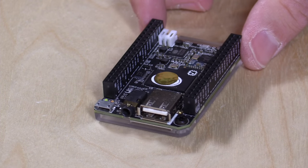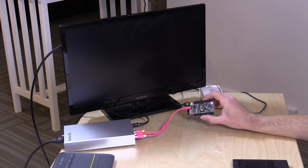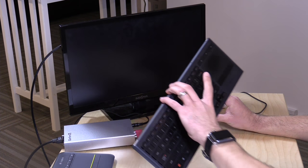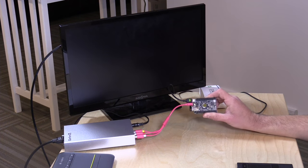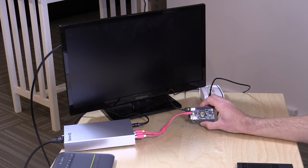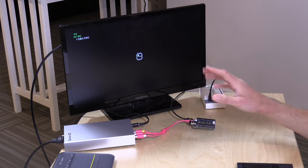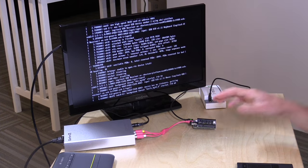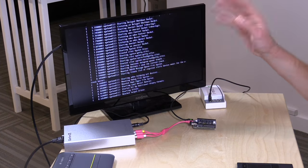Now we're going to boot it up using the composite connection. Most modern TVs, even fancy 4K ones, still accept composite connectors. We'll plug it into my scaler, play around with it, then pop on the HDMI adapter. With everything connected — composite video, keyboard dongle on the USB port, and power via the tablet charger — the Chip lights up and starts booting. They have a full Debian-based Linux OS available for download on their website, and it does take a little time to load with no splash screen yet.